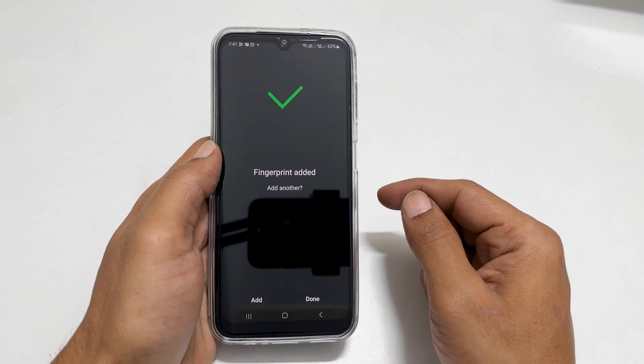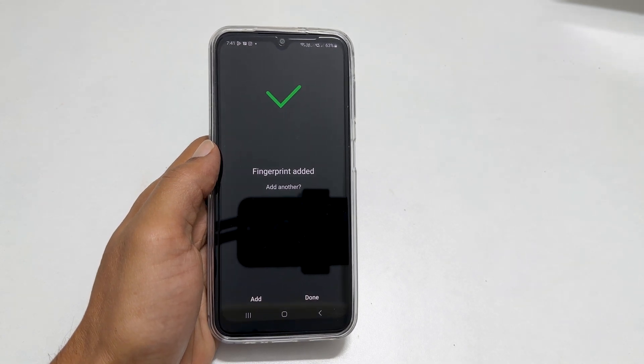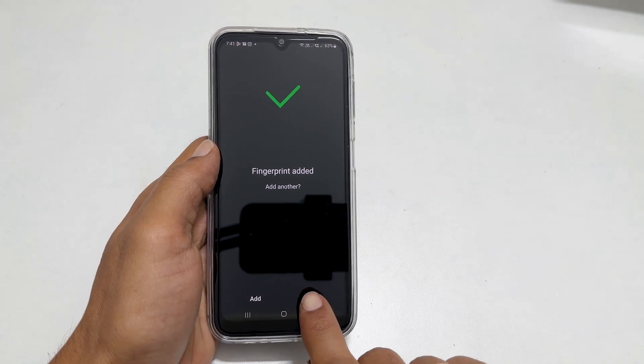Once finished, you get this message: Fingerprint added. You can add another finger by tapping Add, or tap Done to finish adding the fingerprint.